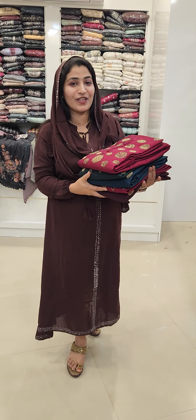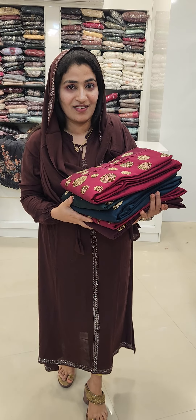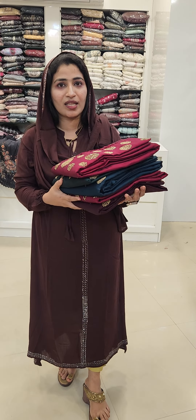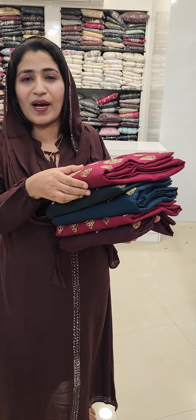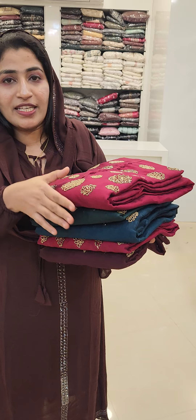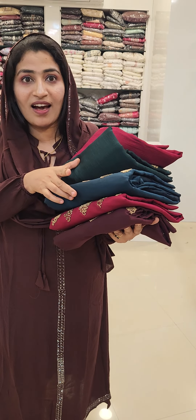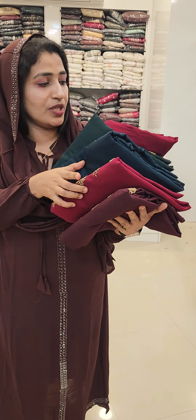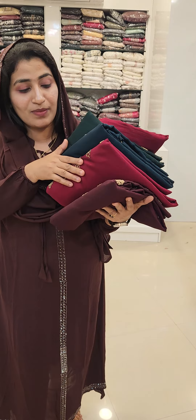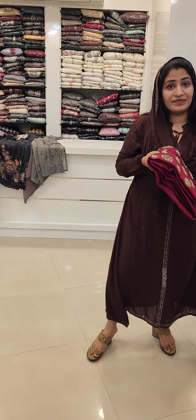Hi friends, this is Suryumatek. Happy Maroon. The second one is dark green, the third one is dark teal blue. The first one is a maroon shade, and the last one is a coffee brown shade.